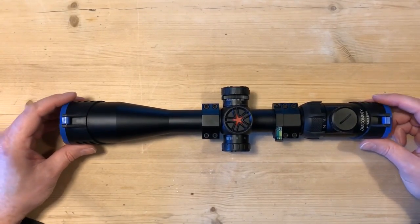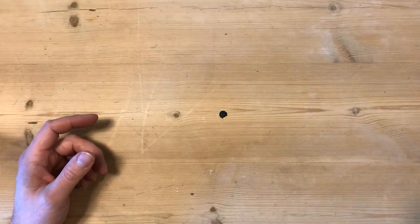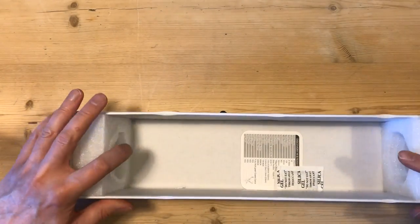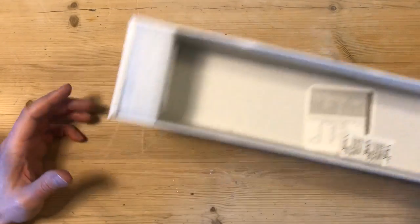When it's delivered, it comes in a standard scope style box. Nothing special about it really — it's got some details on it. It's not the most well packaged of items when it comes; it's just slotted in, it hasn't got a whole cutout that it fits in, so it's going to get bashed around a little bit on the way over from China.